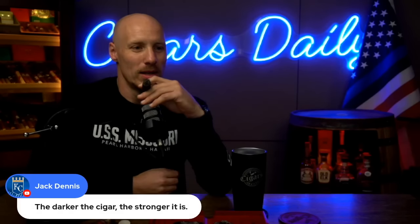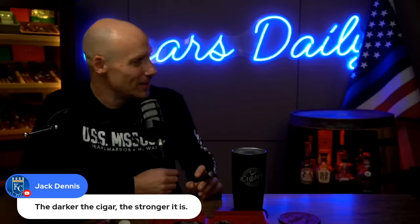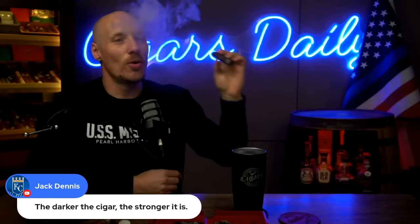From Jack Dennis: 'The darker the cigar, the stronger it is.' This is one of the top myths. Generally speaking, there's a loose correlation — if you laid out ten cigars from a very light Connecticut shade to a very dark Connecticut broadleaf, strength would tend to go up toward the darker end. But it's not always true. There are dark wrapper cigars that are medium strength, and some mild Connecticuts that are really strong and peppery — like Padron's Damaso, a Connecticut shade cigar that packs quite a punch.